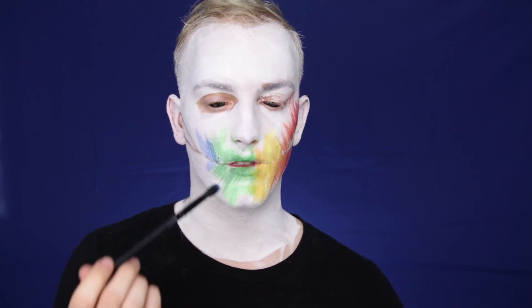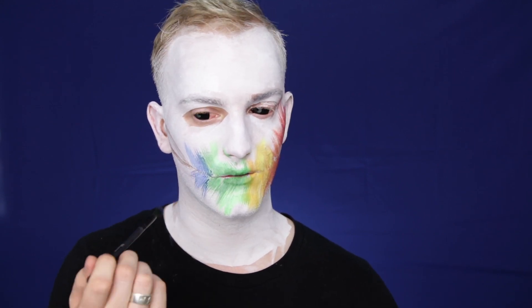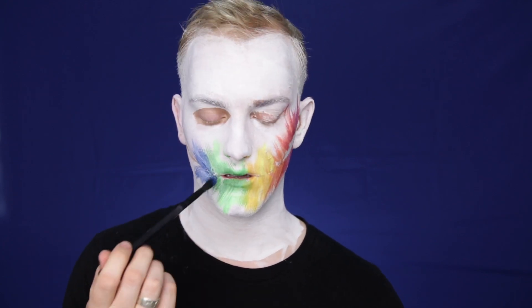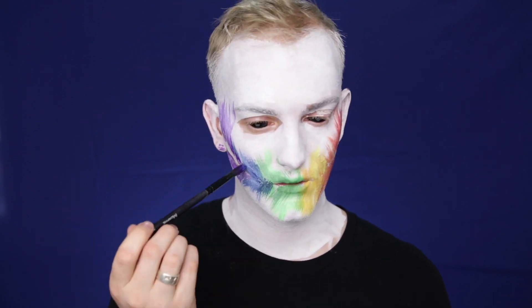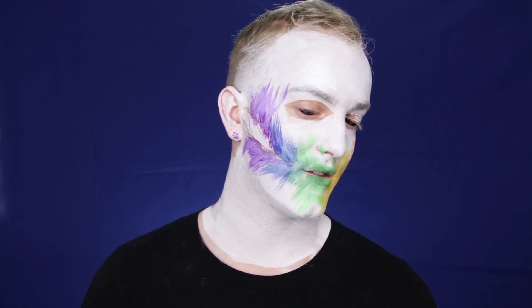Continuously flicking it upward and down, creating those brush stroke moments. Now you can see that we have very loose and free brush strokes all the way through our face, and all of the colors of the Pride flag.